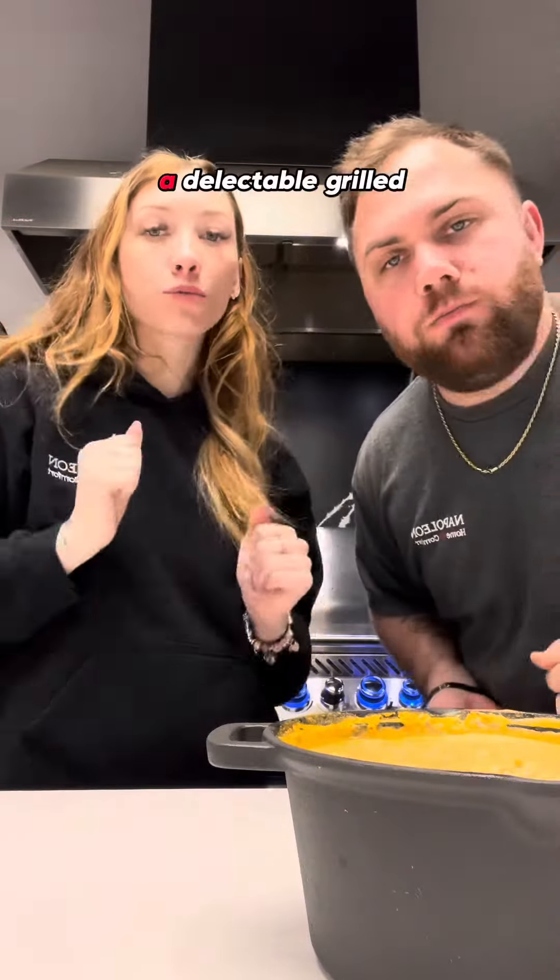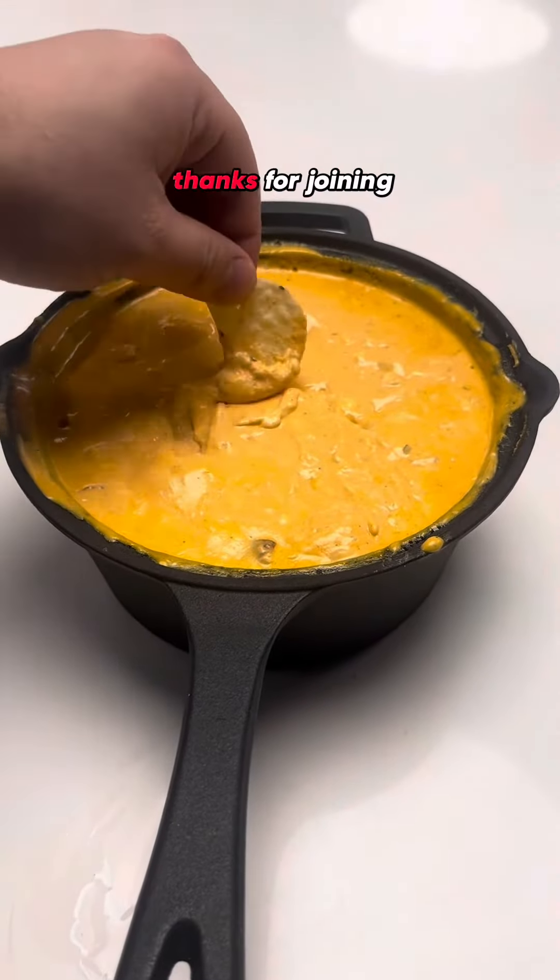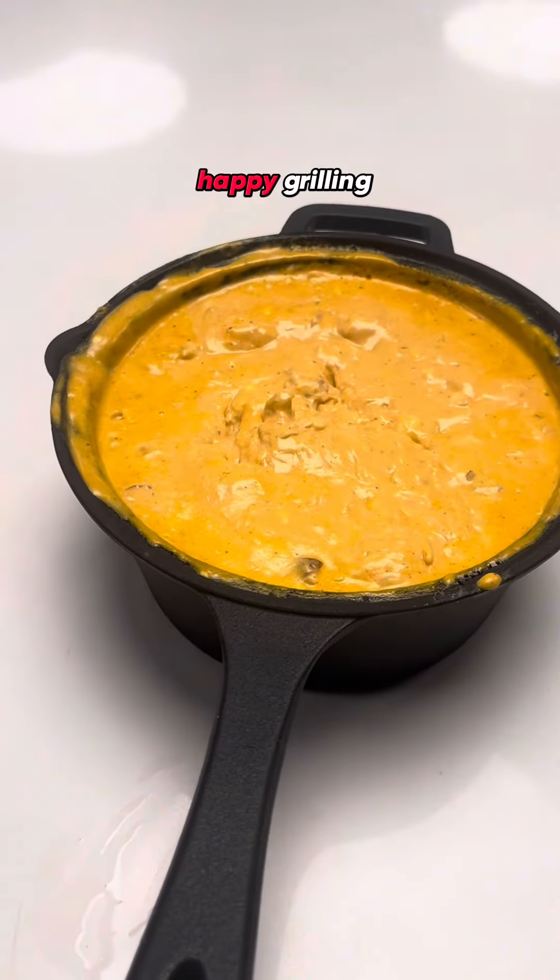There you have it! A delectable grilled buffalo chicken ranch dip, perfect for any gathering or game day feast. Thanks for joining us! Until next week, happy grilling!